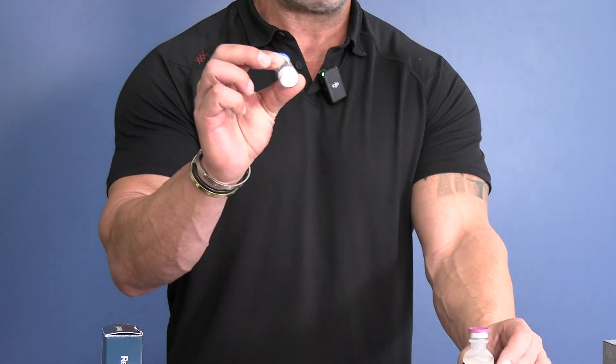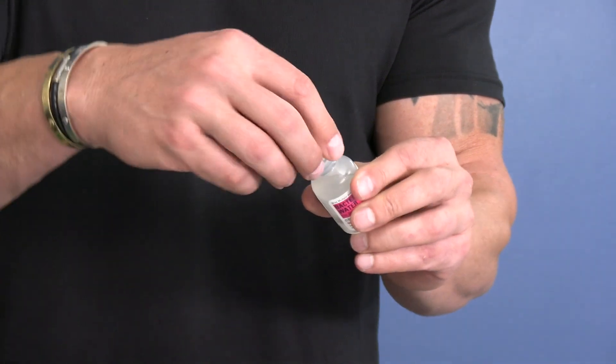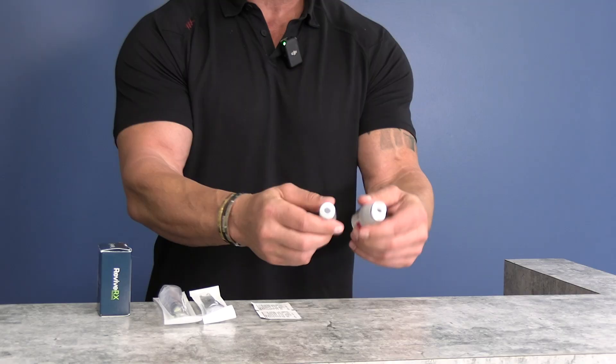You're going to have your bottle of peptides or HCG and your bacteriostatic water. The tops of these bottles are removable when they come from the pharmacy. Once you remove these tops, they will not go back on, so you can discard them. Just pop the tops of both, which exposes the rubber stopper — the part you'll be sticking the syringe through.